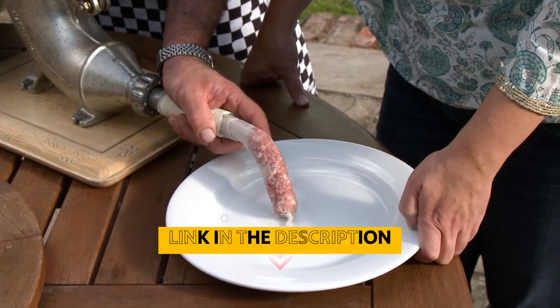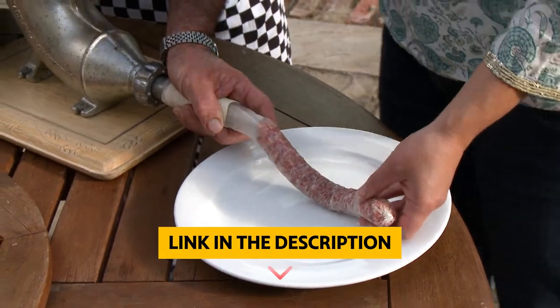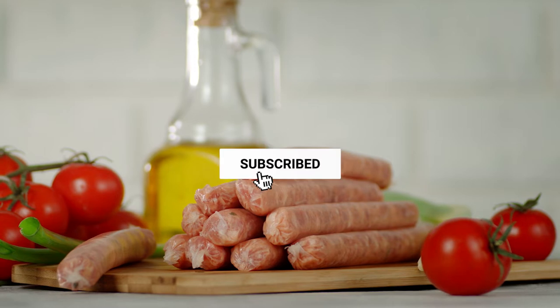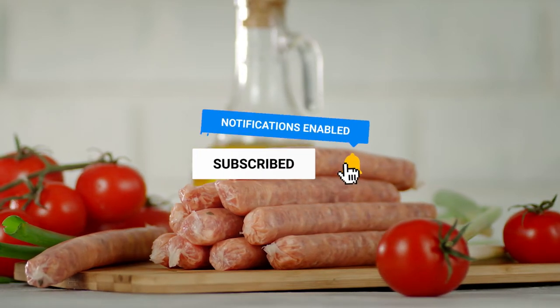To find out more information and updated prices on the products we have mentioned, be sure to check the links in the description below. Like this video, comment below, and don't forget to subscribe for future updates. Without further delay, let's get started with the list.